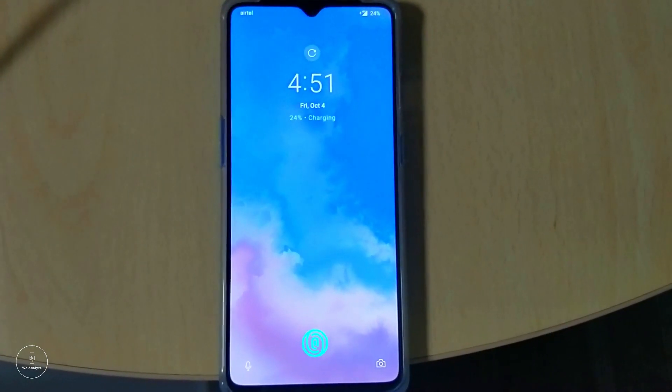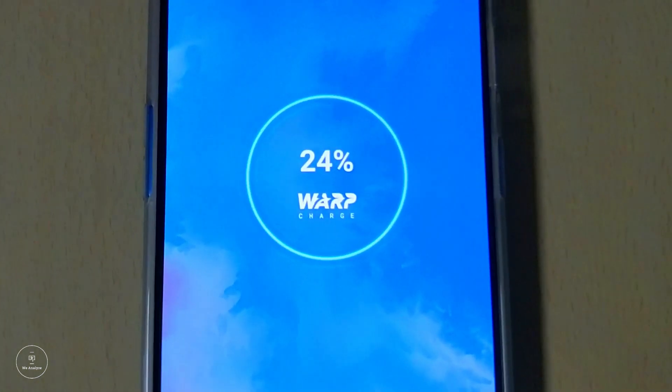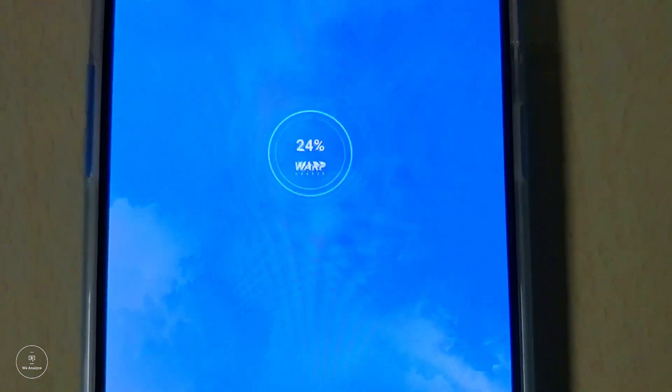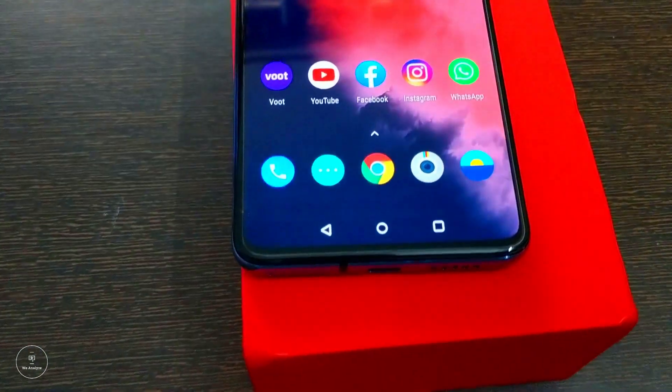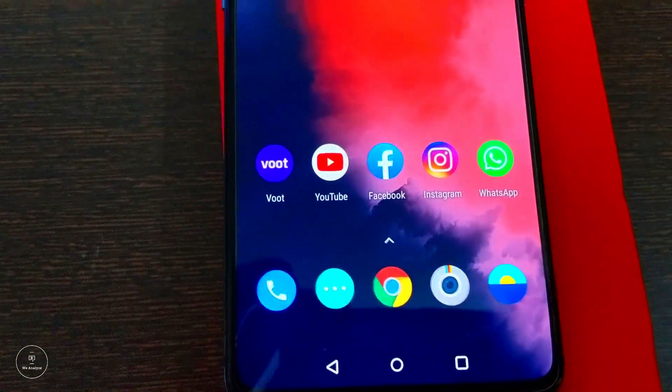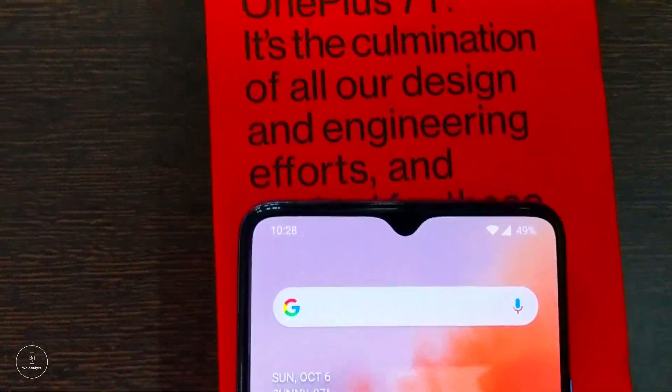Talking about charging and battery, this phone has the fastest charging ever. OnePlus has introduced a technology called Warp Charge 30T, which can charge your phone from 0 to 50% in approximately 20 minutes — mind-blowing, and I've seen it. It also comes with a non-removable 3,800 mAh battery that can take you through an entire day.